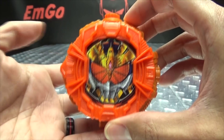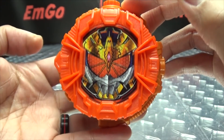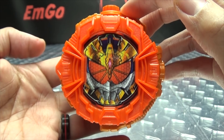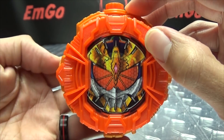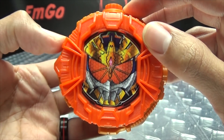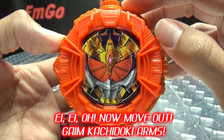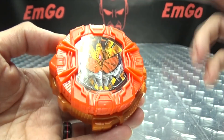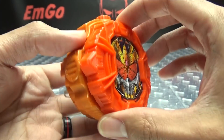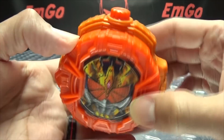So without further ado, let's get down to the noises. When we push the button on the side, we get... Kachi Doki Arms! Tells you what it is. Push it again — Kachi Doki Arms! There you have that. And of course there are no lights in it either. So it's a very, very simplified version of the Ride Watch.